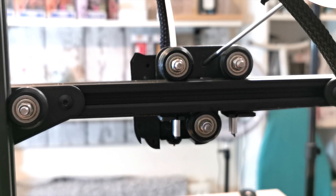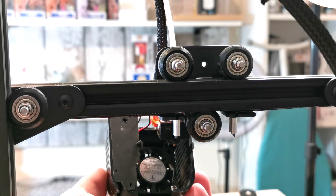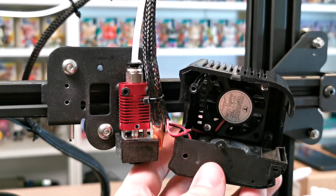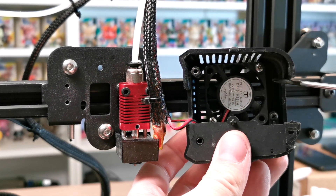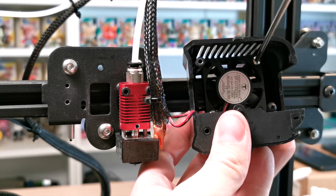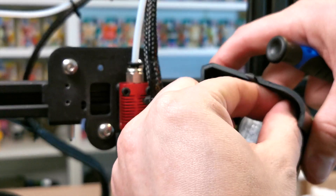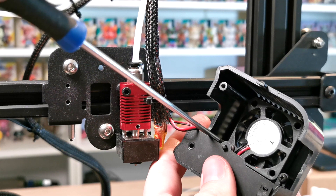Once you've undone those screws, you should be able to remove the outer casing and just let it hang down. Moving around to the other side, you can see it's now exposing the fan. You cannot take it off connection-wise — you will have to undo these two screws, one on either side. There are only two screws, not four, holding this in. Just get yourself a Phillips screwdriver and take those off.